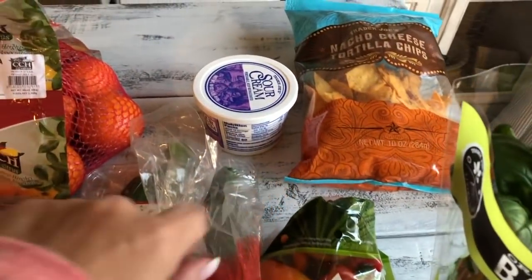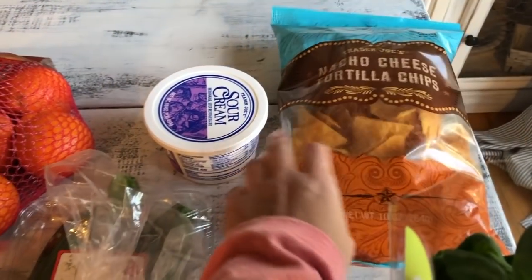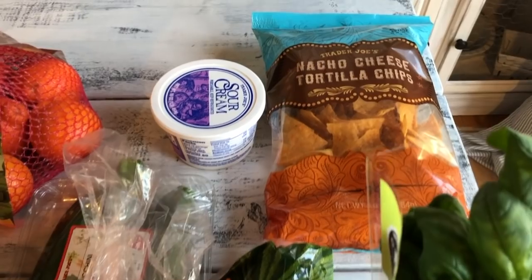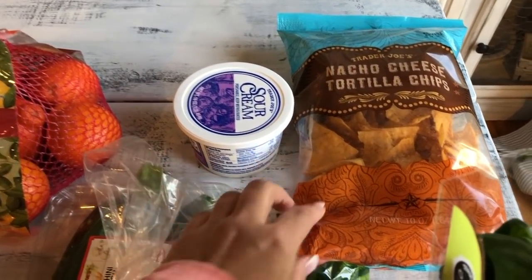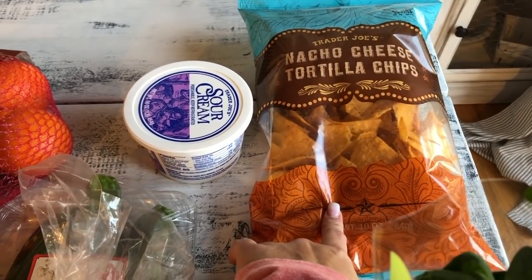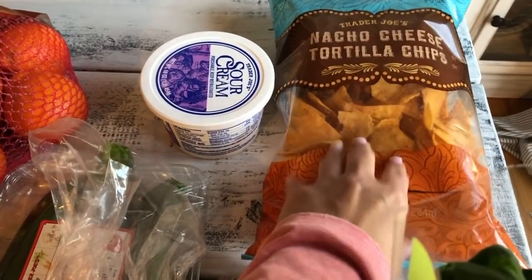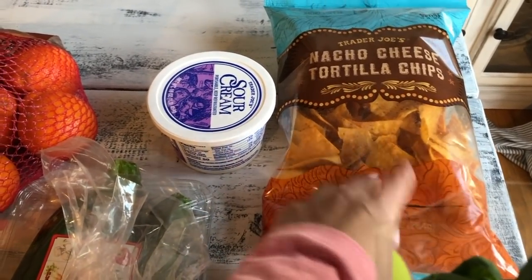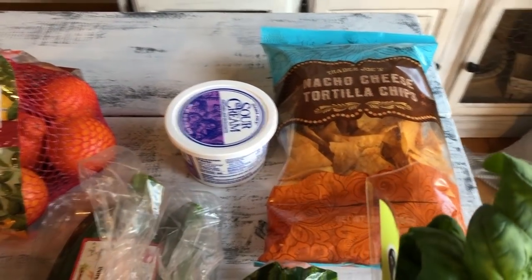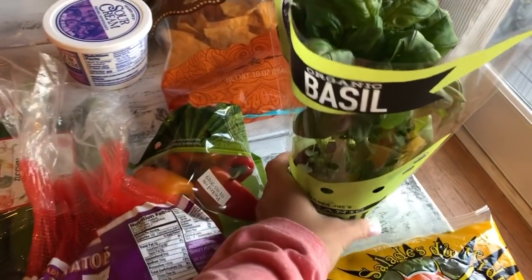Next I have the nacho cheese tortilla chips — these are what hubby and the kids like compared to Doritos. Doritos have more of a sharp cheddar flavor, while these are a very light cheddar. Hubby made chili last night and we have leftovers, so they like to crush these at the bottom of a bowl, add the chili, and top it with sour cream.